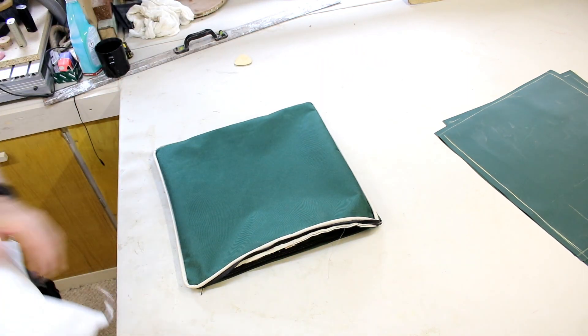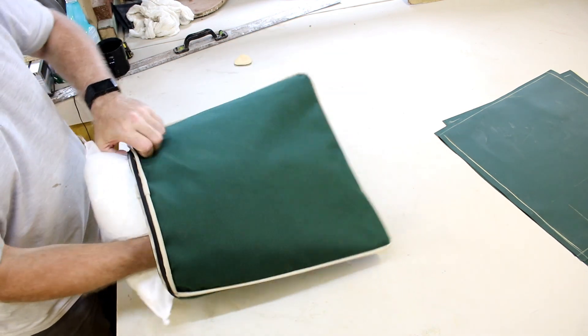I'm just going to get an inner just to give you an idea of what the completed look is.